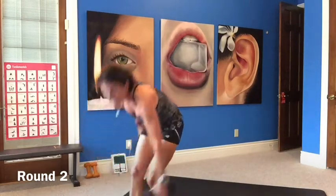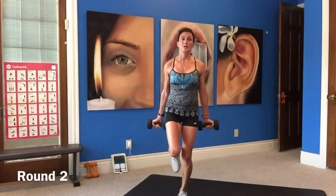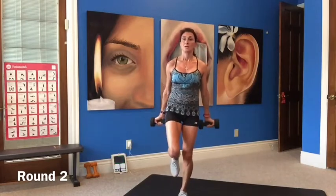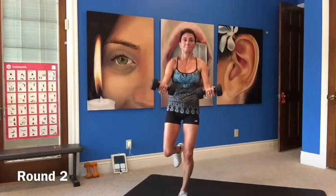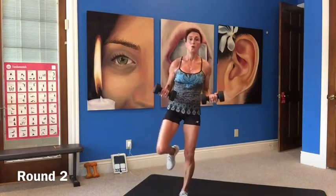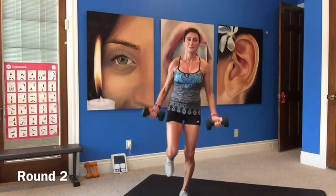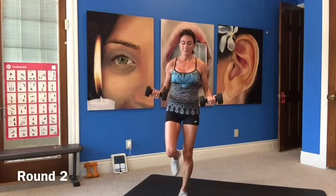Half curl to a forward press, balancing on your left leg this time. Half curl, forward press, and lower. Lift it up, press it forward, and lower down. Press forward like you're serving. Out and in — stomach is tight, standing up tall, balancing. 10 seconds, nice job.